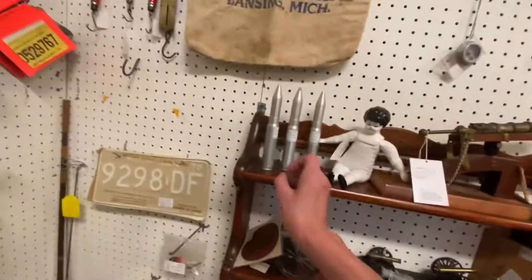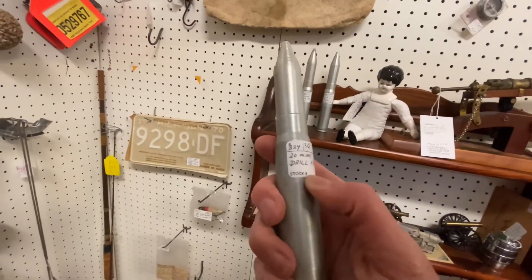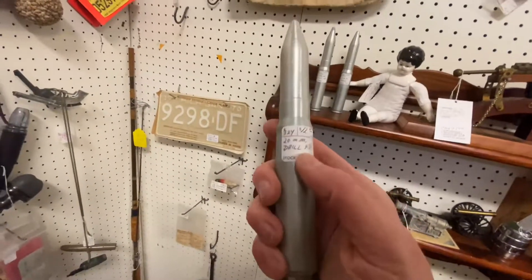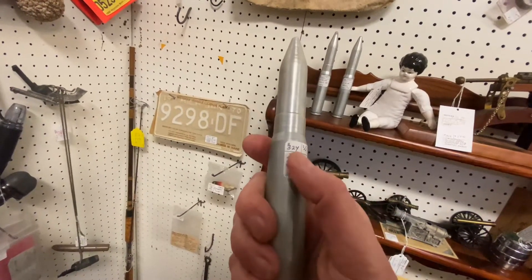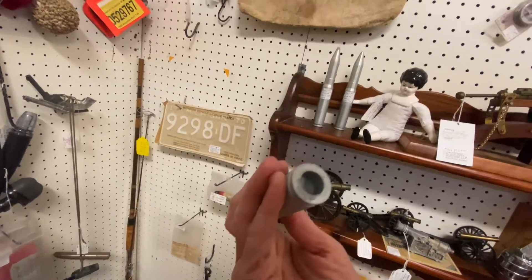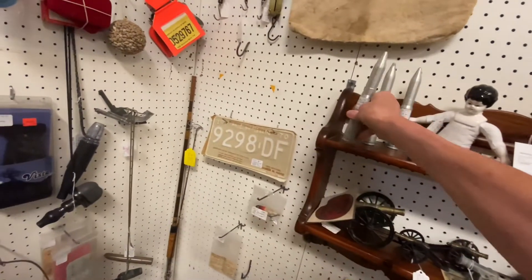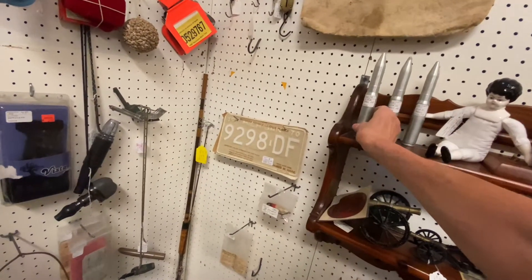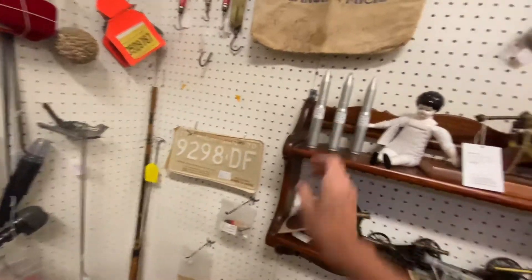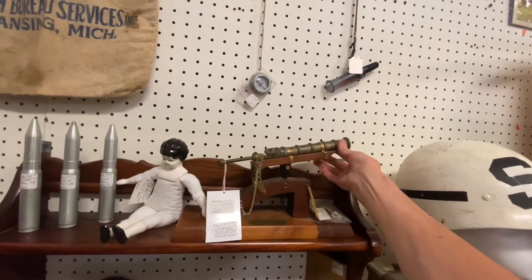These are empty shells — look at that! I hope they're empty, they should be. This one's $12 for that. I think they're empty — they couldn't sell them if they were full. Look at the old cannons.